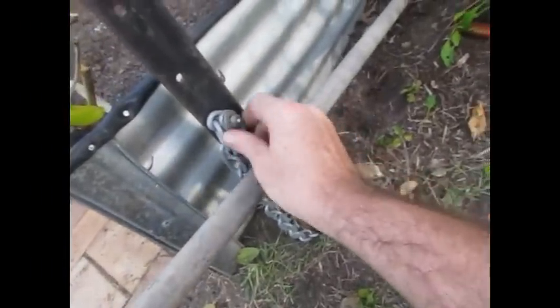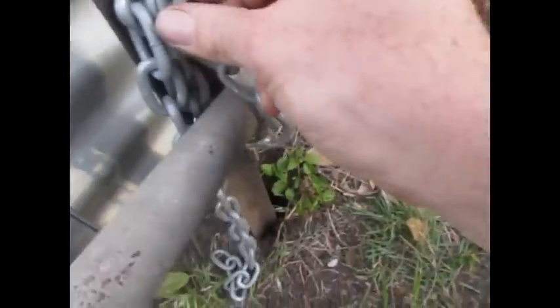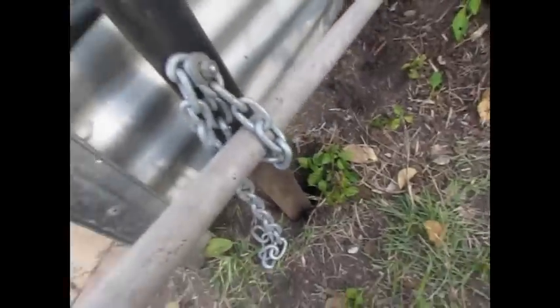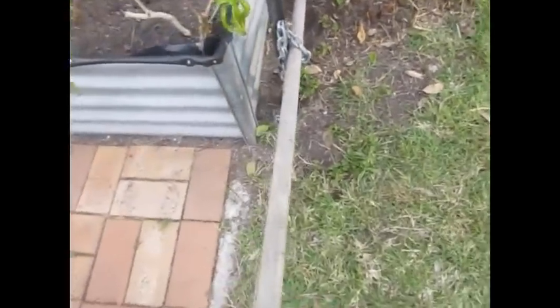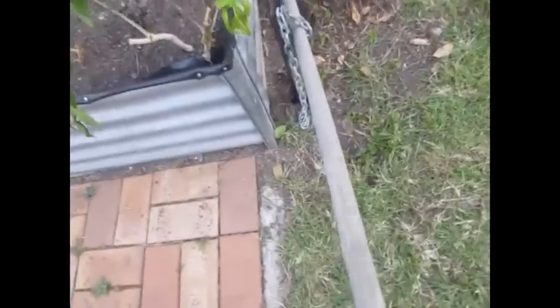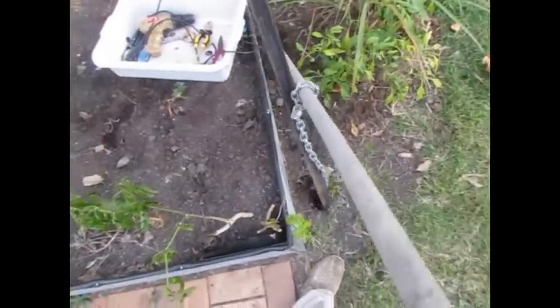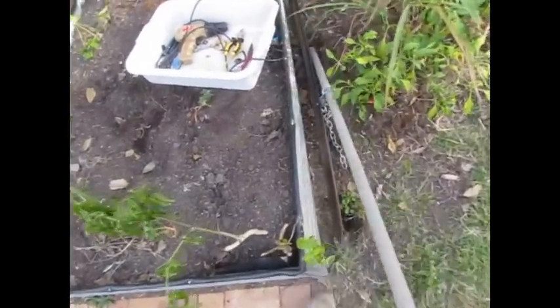All I've got here is a length of chain, a bolt, and the bolt goes through the hole, through the chain, onto a nut. The nut goes on to the end and you basically just lever it. Push through a bit further - I've already half done it - and lift the pole, and out comes the star picket. It's as easy as that.